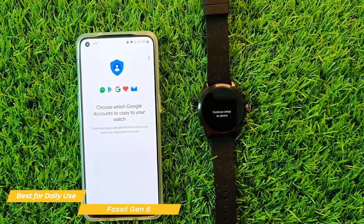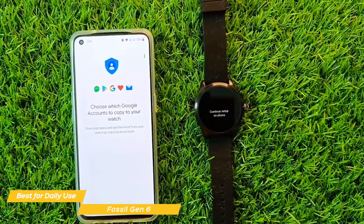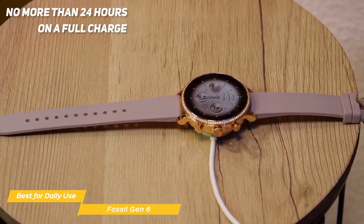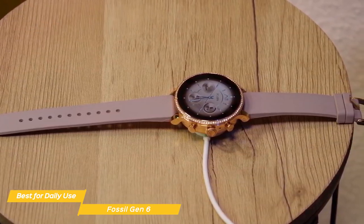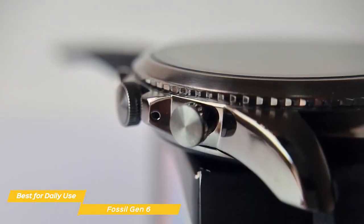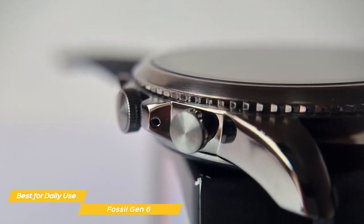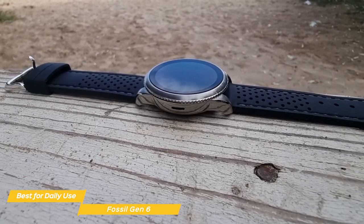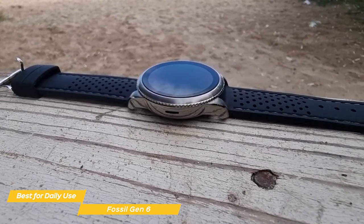The Fossil 6 is a great Android smartwatch for daily use. However, one of its flaws is the poor battery life. With a full charge, the Fossil will last no longer than 24 hours, which is much less compared to the Fitbit Sense 2, but still more than enough to get you through the whole day. Fossil's Gen 6 is arguably the best Android smartwatch for daily use with its powerful chipset, crisp display, and sleek design. Not everybody will want an analog-style smartwatch, which is why I've included multiple options in this video.